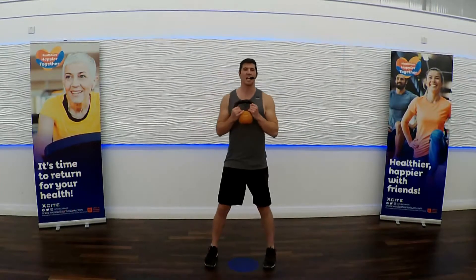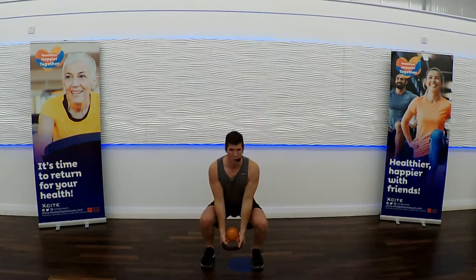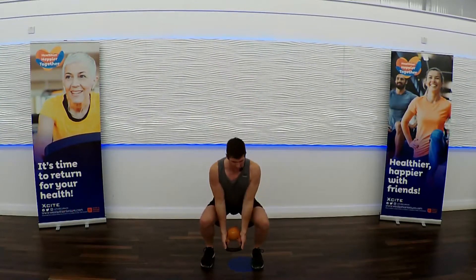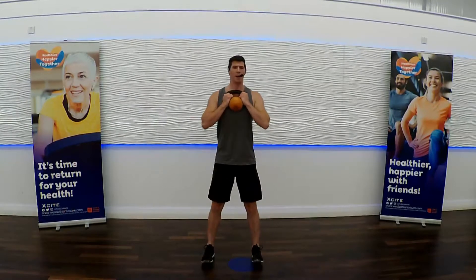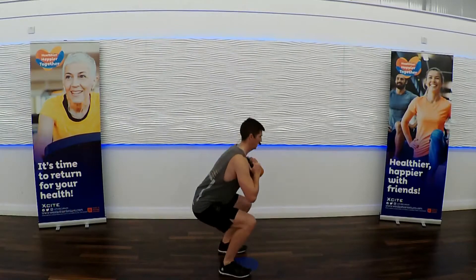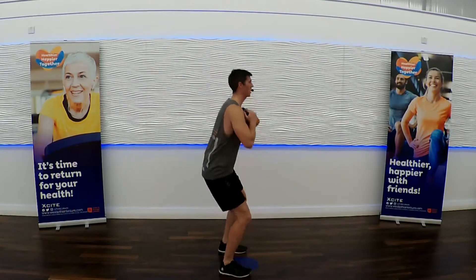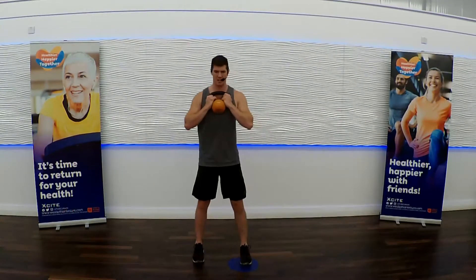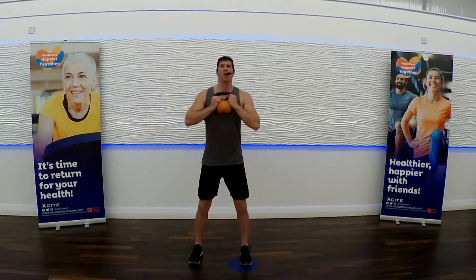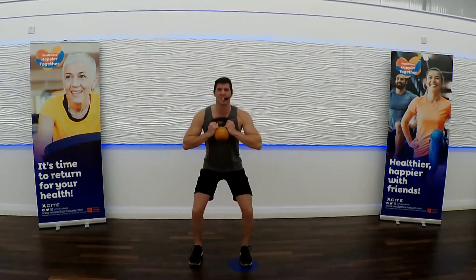All right, next exercise. Feet a little wider. We're going to go squat, low, curl, stand. It's a down, down, up, up — one, two, three, four. Squat to butt-to-knee line, arms extend, then the curl, and we stand. That little pause in the squat is going to get your thighs thinking.